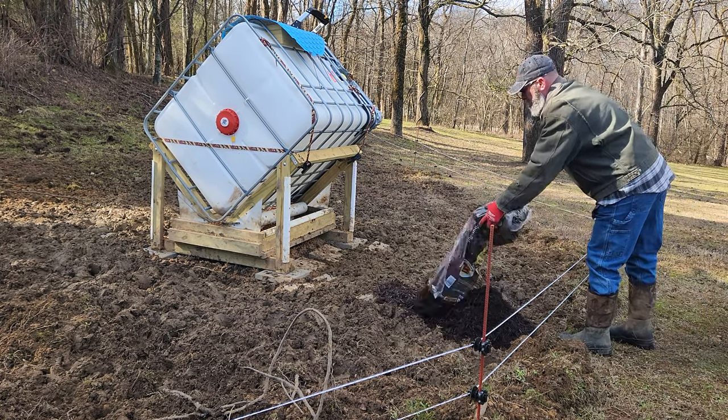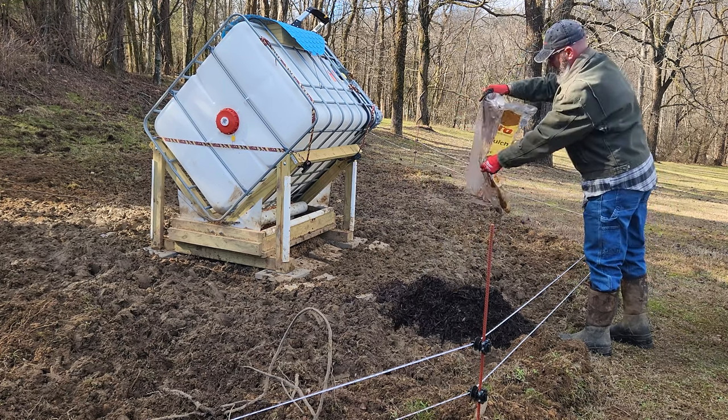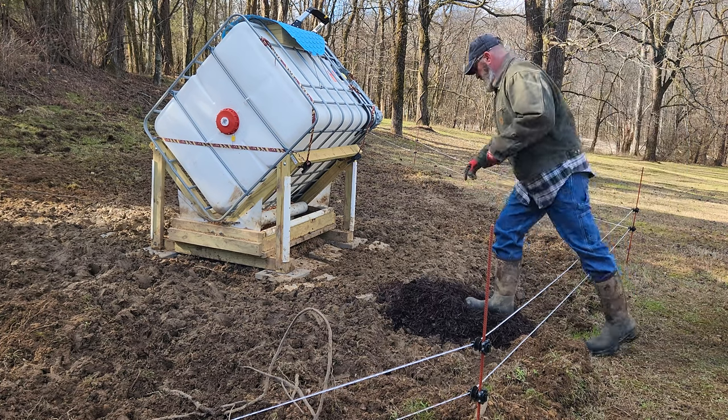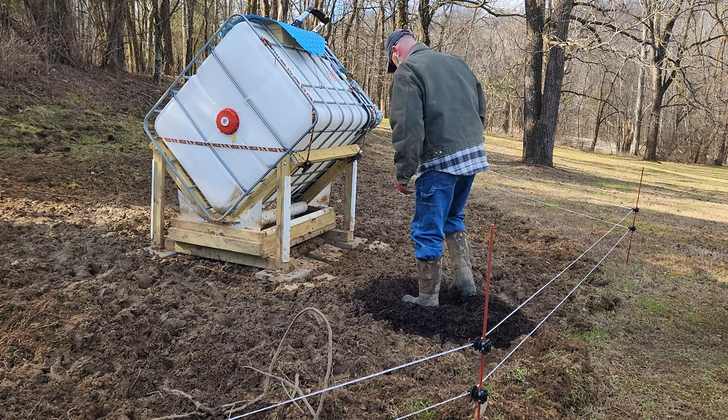Here I'm creating a path for me to walk on so that when I go in to feed I'm not having to walk in the mud. That was something I hadn't thought about yesterday with the pavers until after the fact.